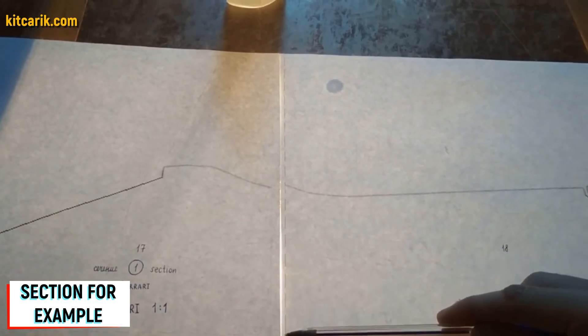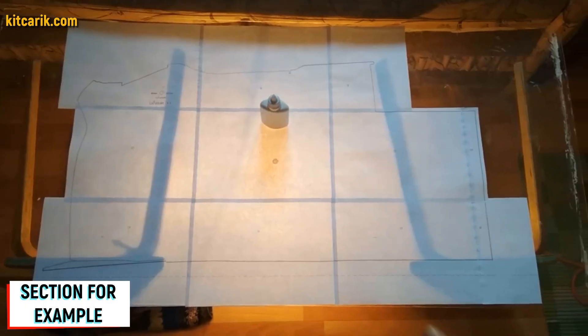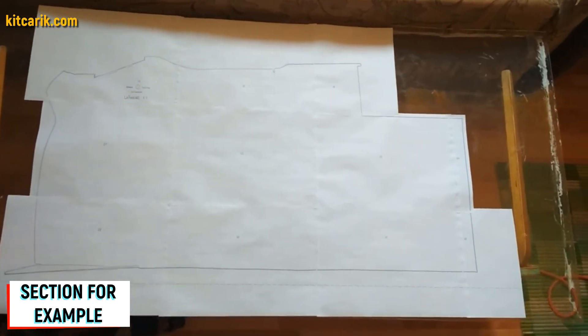We only glue the dotted line to the dotted line and nothing else. For convenience it is better to use glass and a lamp so the paper will be backlit. We cut the sections along the contour — along the outer line. Paper drawings are ready.